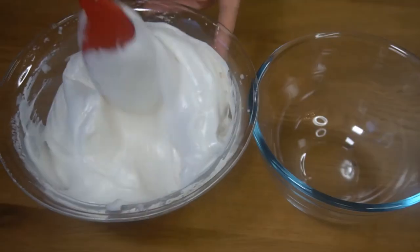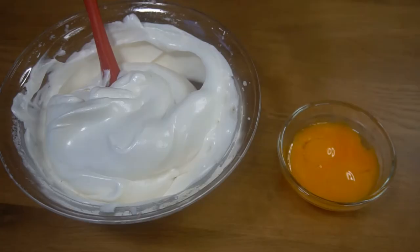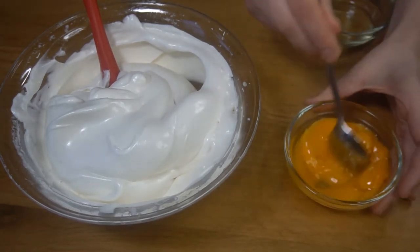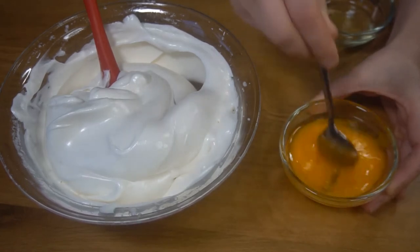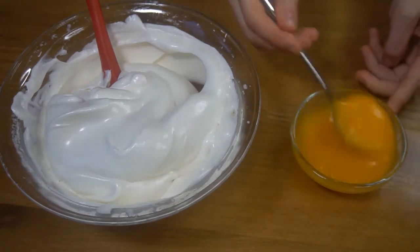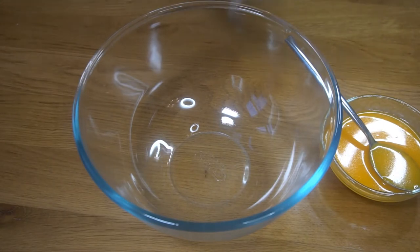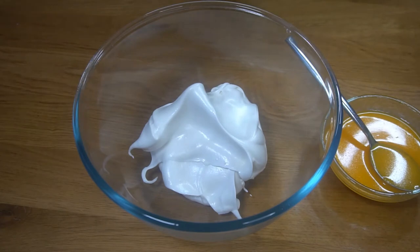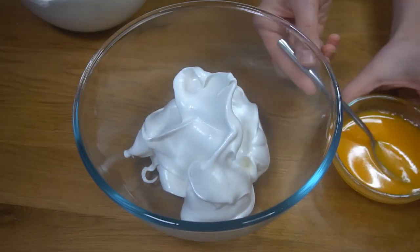Once we have the egg whites whipped with the sugar, we're going to mix our egg yolks with the oil. Then we're going to combine the egg whites with the egg yolks mixture.